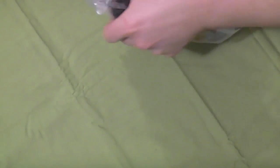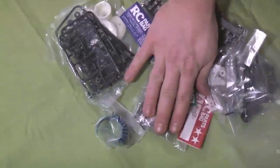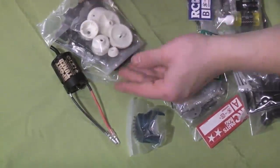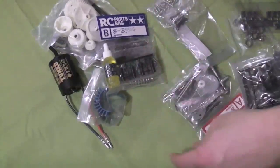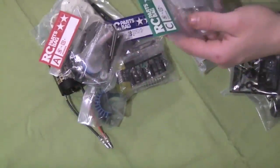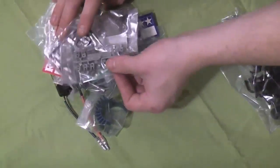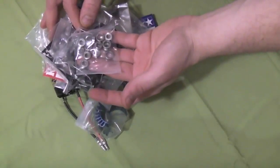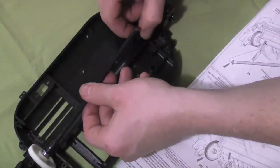We're gonna be building the TT-01D drift chassis. Open the main parts bag and in here we have pretty much everything you need besides the big plastic parts — sport motor, shock pieces, differential pieces, motor heat sink, part bag B for shocks, part bag A, C, and some other random parts to hold the LEDs, servo pieces, and some bearings.